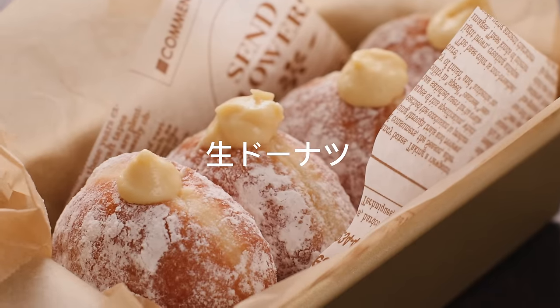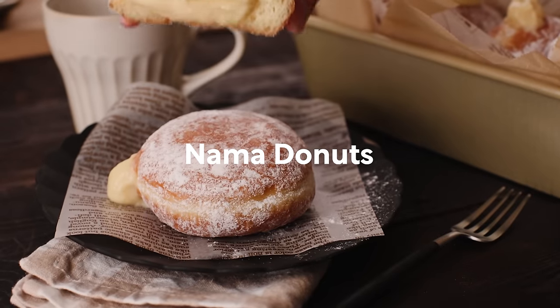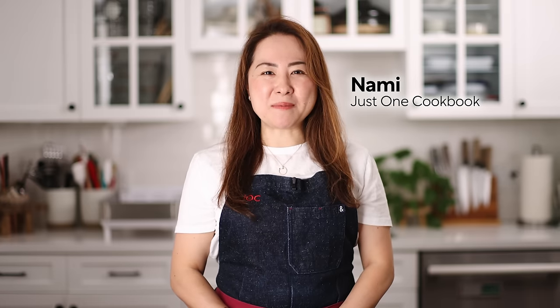Today I'll be making light and fluffy Nama Donuts. Konnichiwa! I'm Nami from Just One Cookbook. You can easily make these popular Japanese donuts at home.